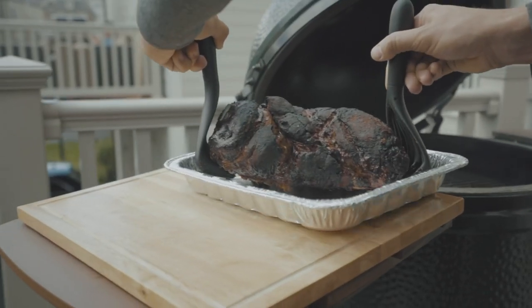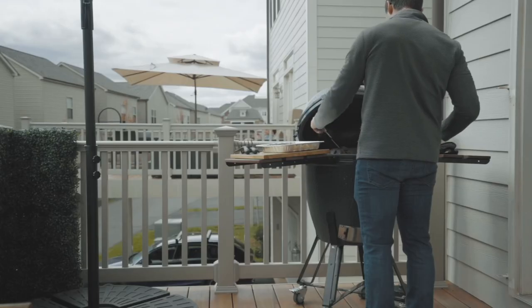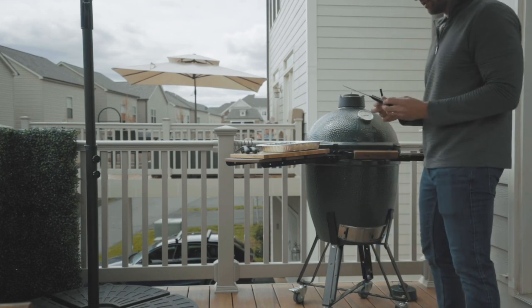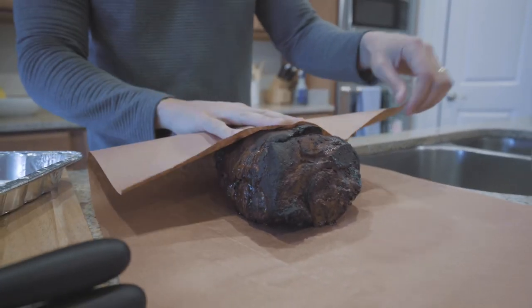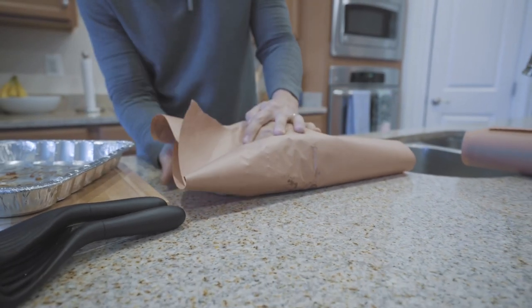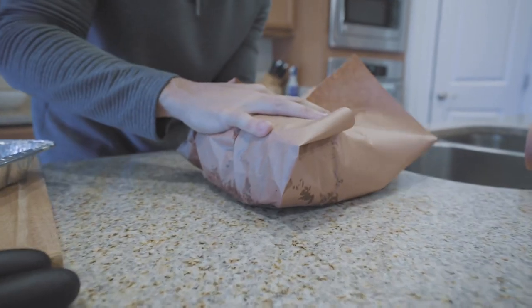We pulled it to wrap it at five and a half hours. I started temperature probing it — I think it was 167 degrees when I ended up pulling it, so I even let it go a little bit higher. Went ahead, took it off, and wrapped it. I've always been a foil guy and done that plenty of times, but today is the first time I'm doing butcher paper. I'm pretty confident just based off things I've read, so we'll see how it turns out. Going back on the smoker and I don't even have to look at it because we're not worried about the smoke now.